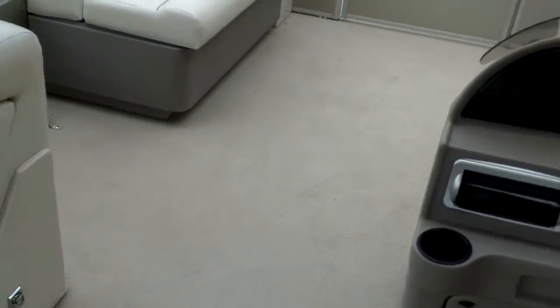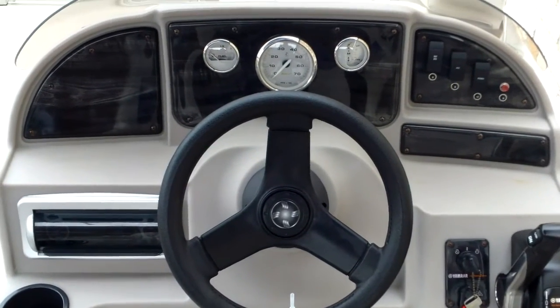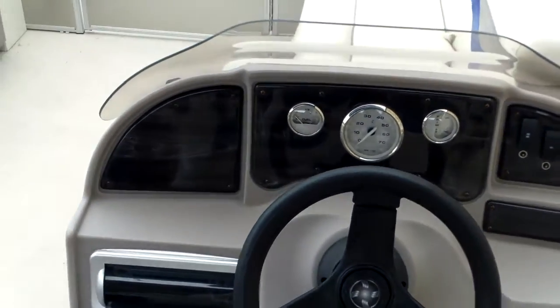Let's take a look at the dash here. You can see it's got your tachometer, your trim gauge, your fuel gauge. It's got your switches for your nav lights, your stereo, your horn, and an accessory switch.